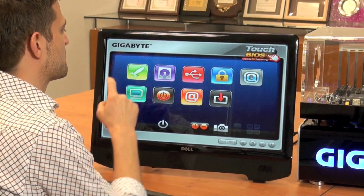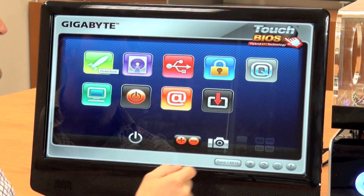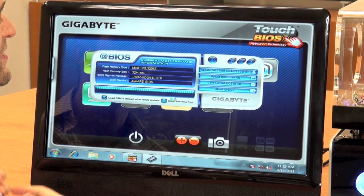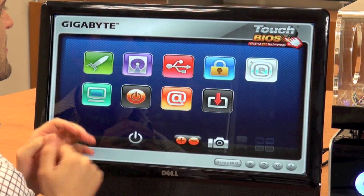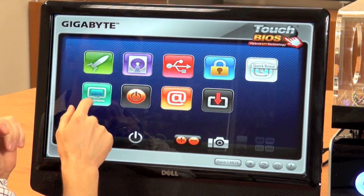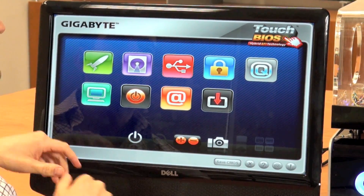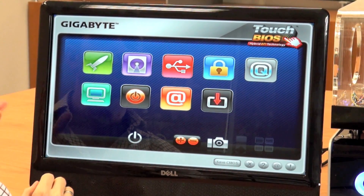As you can see here, we have different icons representing different BIOS features. We've got an overclocking section, you can do things like change your password. We also have links to go to different Gigabyte utilities — this is @BIOS in case you want to flash your BIOS. We also have the ability to check your different system temperatures and voltages. So this is a basic PC status overview.